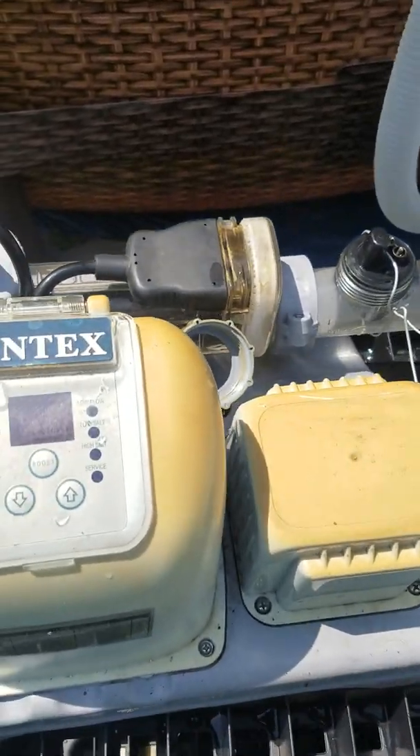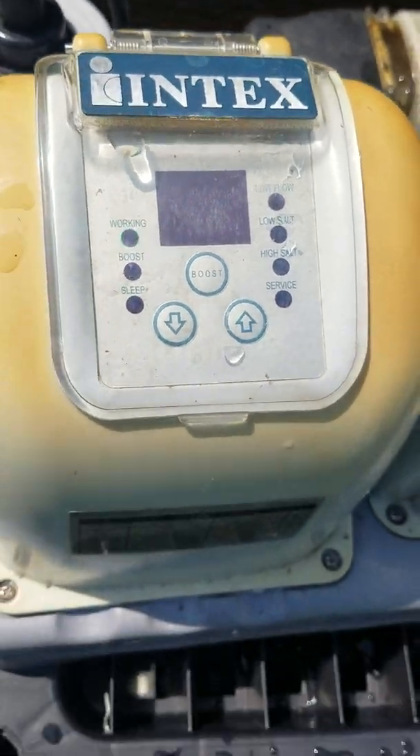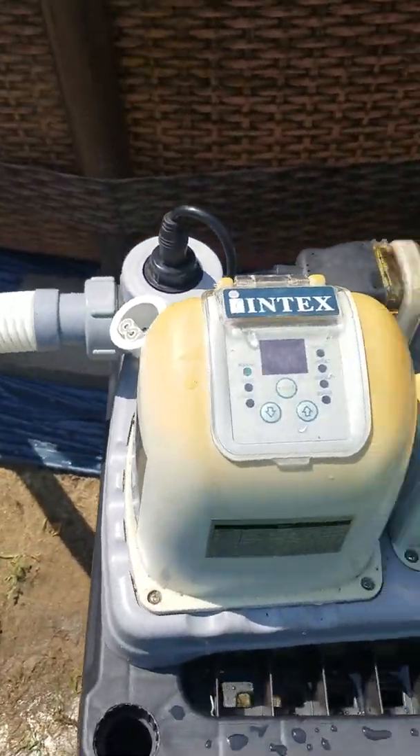Today I'm troubleshooting a code 90 and low flow light on the Intex. This is a CS8110 salt water chlorine generator.